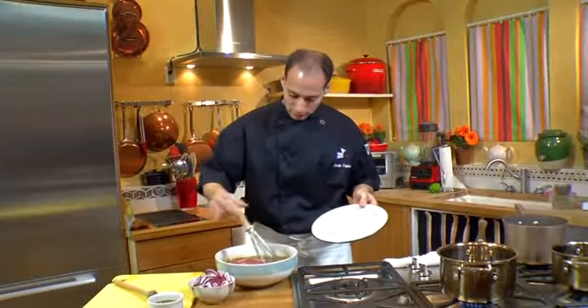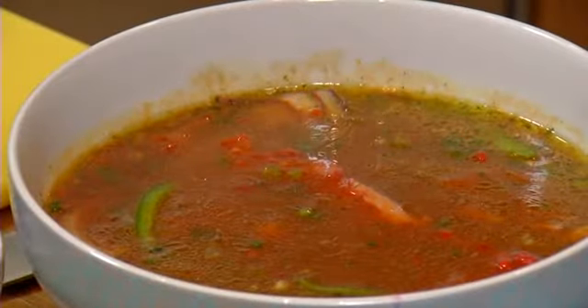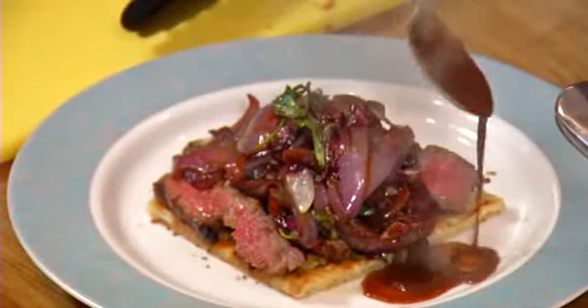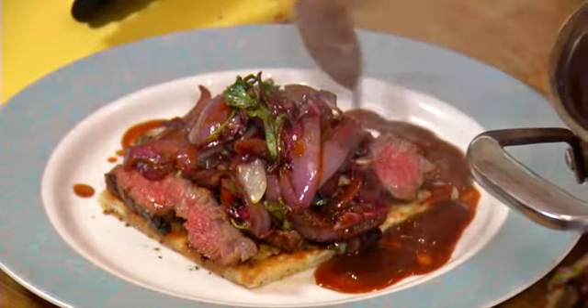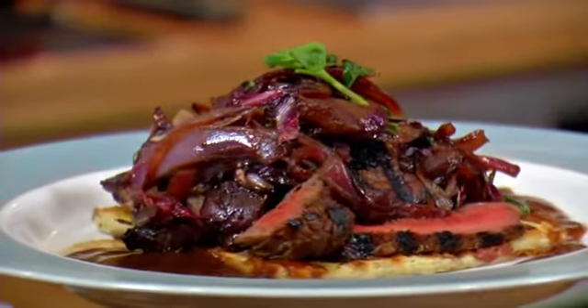Merge the steak here in the actual marinade. Put it in the refrigerator for two days. Take the steak out, grill it to perfection, slice it over a flatbread, and there you have it. Don't forget that the marinade you used can now be worked into your wonderful sauce. This concludes our wonderful steak dish using Verdi Sparkling Tini.